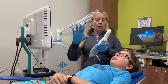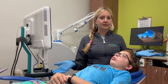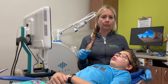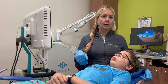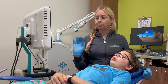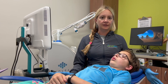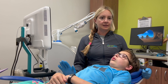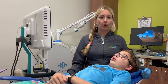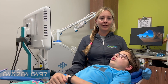Once we do all that scanning, it pops up on our screen and we can send it to the lab for them to make appliances, or send it to our 3D printer here to make night guards, retainers, or whatever we need. It's something new that's been really great for the kids so they don't have to sit with all that nasty-tasting stuff in their mouth. If you have any questions or want to see it, give us a call at 843-284-6497. Y'all have a great day!